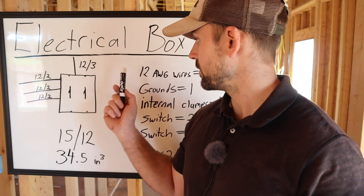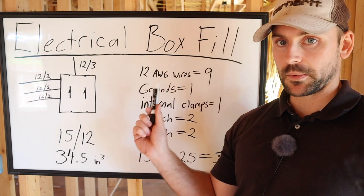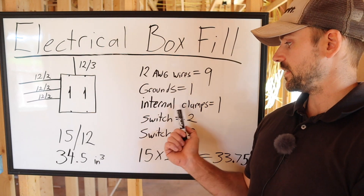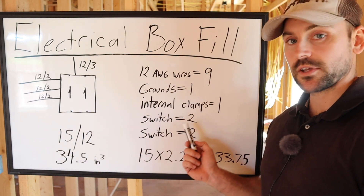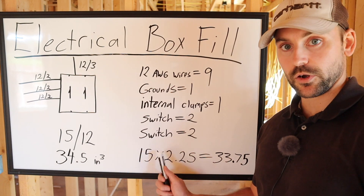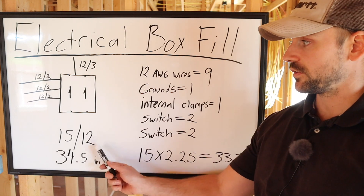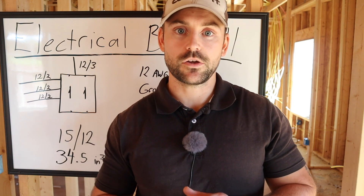Breaking it down: 9 volume allowances for all the conductors, 1 volume allowance for the grounds (four grounds total, right at the cutoff so still just 1), 1 volume allowance for the internal clamps, 2 volume allowances for the first switch, and 2 more for the second switch. Total: 15 volume allowances — maxed out at the 15/12 rating stamped in the box. 15 times 2.25 = 33.75 cubic inches, just under the 34.5 limit. It passes code.